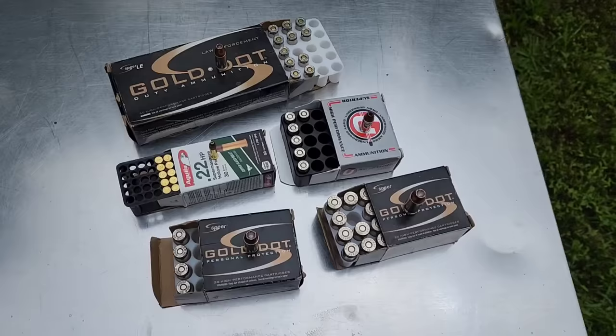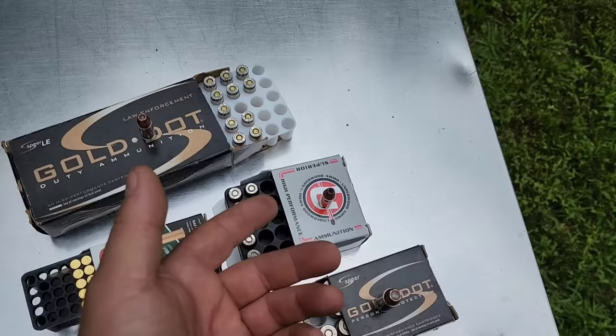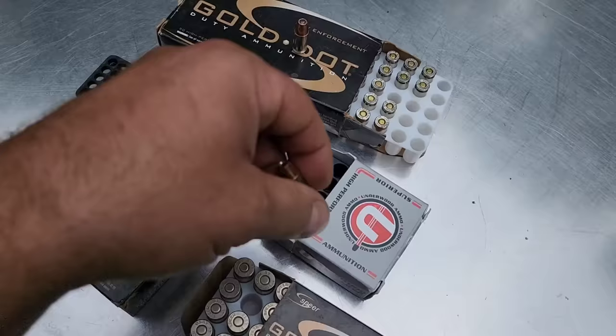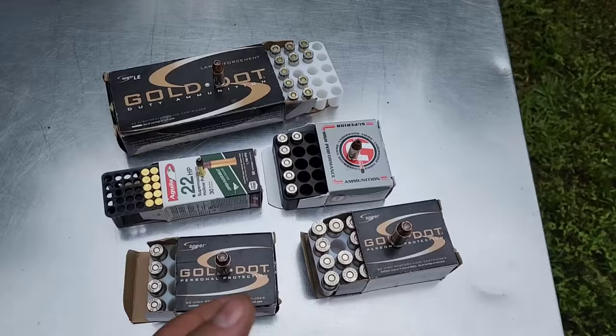For the centerfire pistols, the only one that is different is the 380. I don't have any Gold Dots in 380 — I've actually never even been able to find them locally. So this is Underwood XTP Plus P. These are XTP Plus P, 90 grain. That is the smallest, wimpiest centerfire caliber, so I don't think we're doing too much injustice using a Plus P round for the 380.